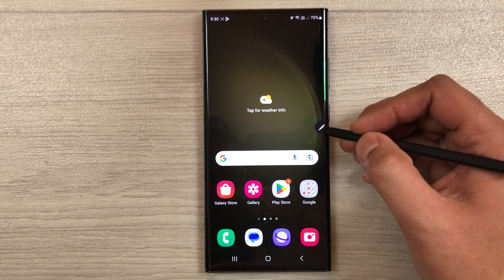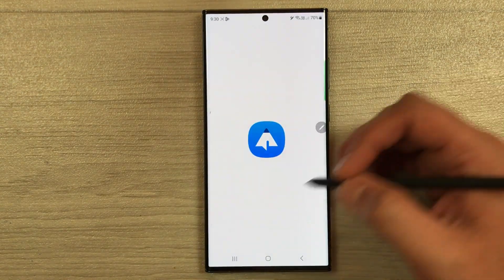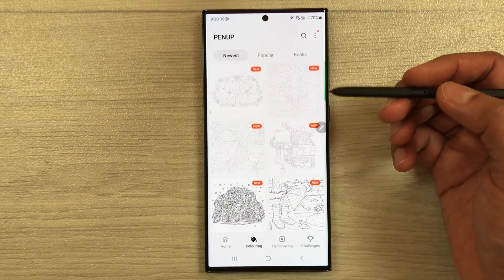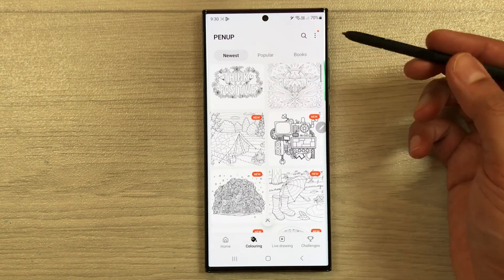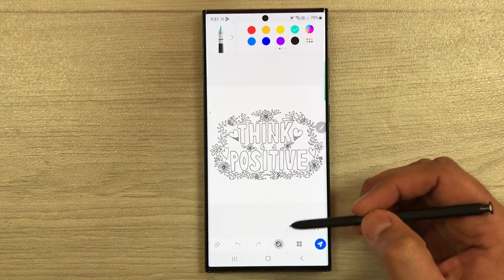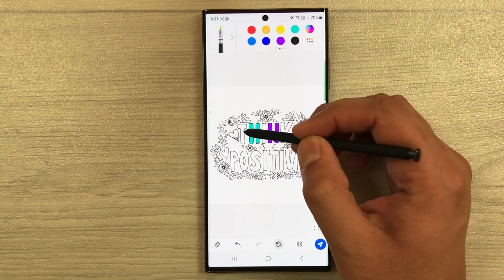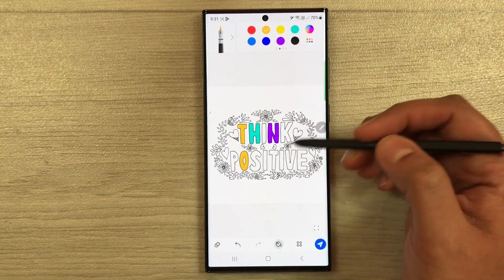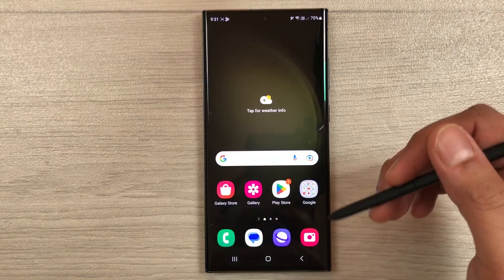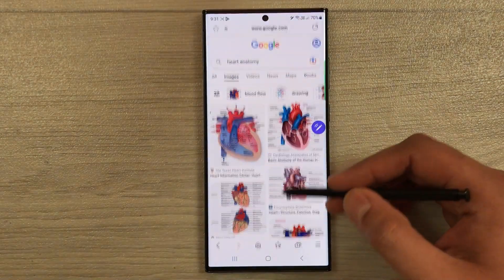The next tip is using the S Pen for drawing with the PenUp app. Open Air Command and select the PenUp app. You have different options — coloring and drawing. For example, select a coloring page and you can start coloring with different color options. There are also various drawing tools available for freehand artwork.